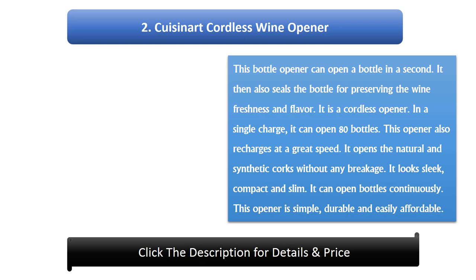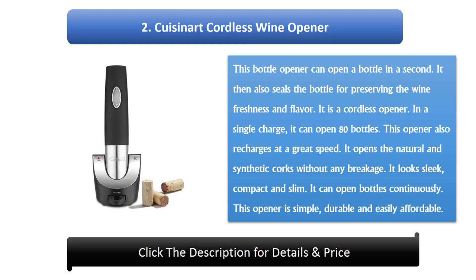Number 2: Q Isonate Cordless Wine Opener. This bottle opener can open a bottle in a second. It then also seals the bottle for preserving the wine's freshness and flavor. It is a cordless opener. On a single charge, it can open 80 bottles. This opener also recharges at a great speed and opens natural and synthetic corks without any breakage. It looks sleek, compact, and slim. It can open bottles continuously. This opener is simple, durable, and easily affordable.